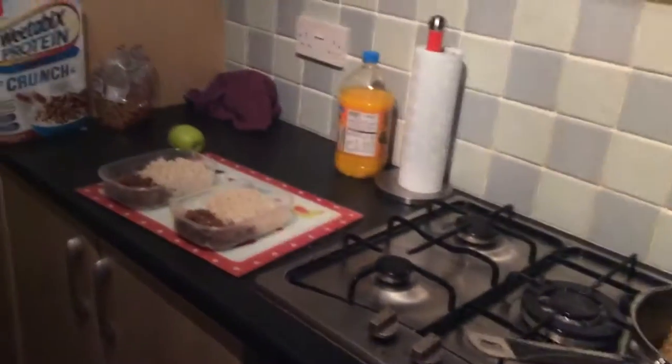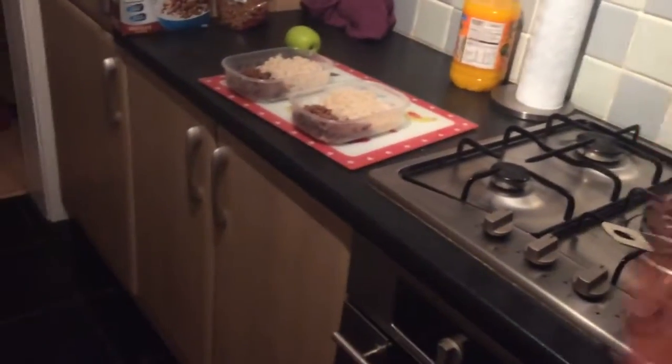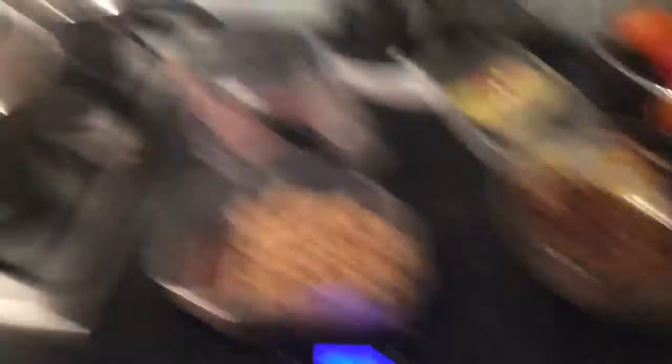So yeah, that's pretty much it. That's pretty much how I sort out my meals. I have two fish days, three chicken days, and then two beef days. Yeah, that's pretty much it. It's quite fun actually, I quite enjoy it.